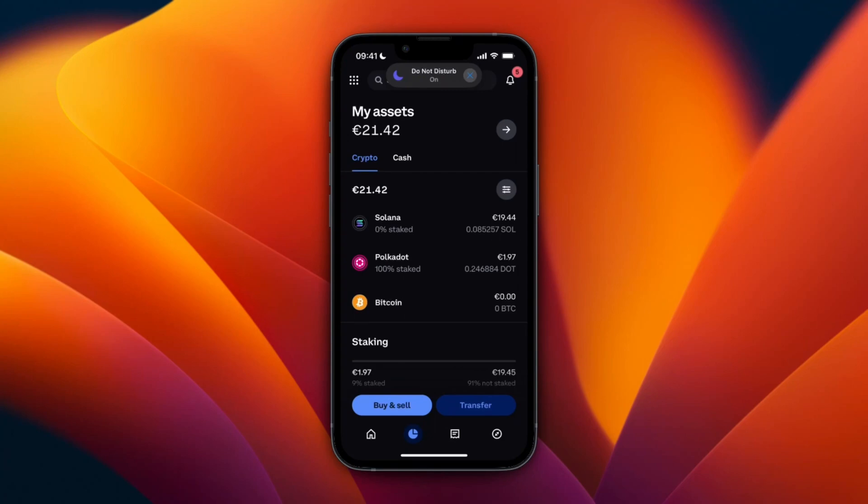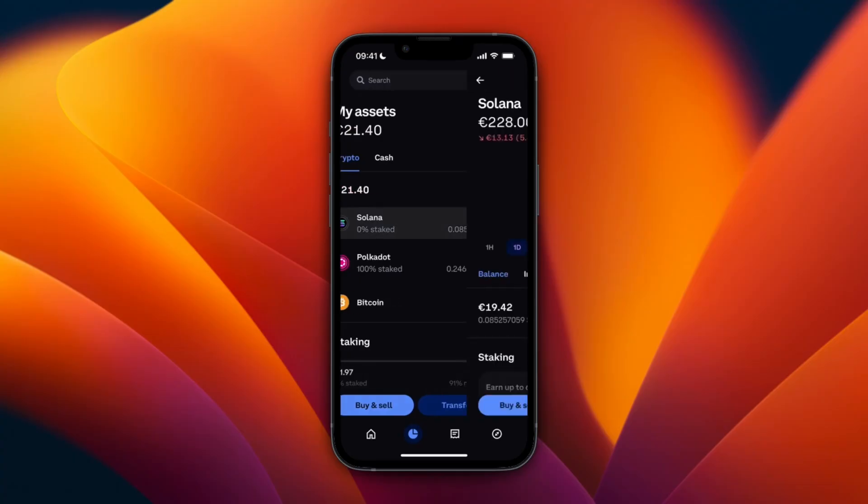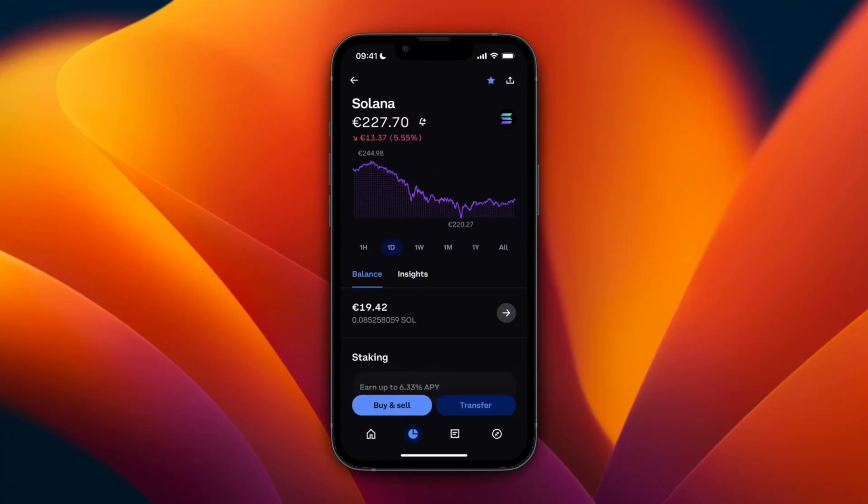In this video I will show you how to send Solana from Coinbase to Solflare wallet. To do this, just open up Coinbase first and then go to your wallet or your assets and click on Solana. First you need to own some — as you can see I have about 19 euros.